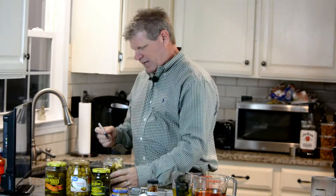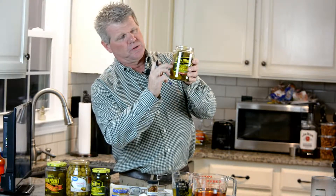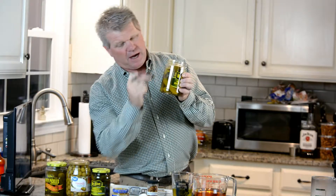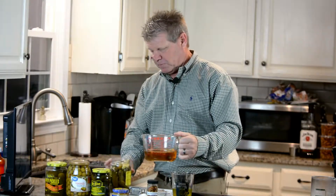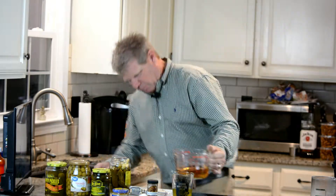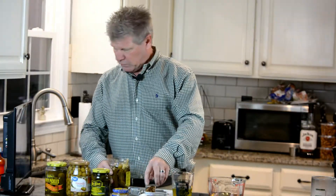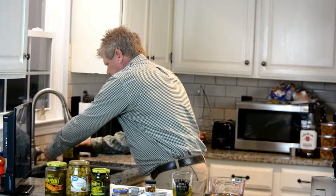Before I put the vinegar and water in, I like to take a marker and just estimate about the halfway mark of what's left. You pour out half the juice, put a line about halfway from where the juice is to the top, and you fill that with vinegar up to that mark. I like to use apple cider vinegar — you can use white vinegar if you want, I just like the flavor of the apple cider vinegar. Then you top it off with water to fill it up to the top.